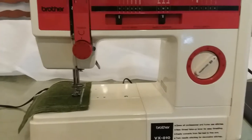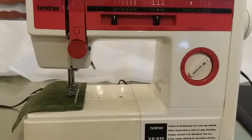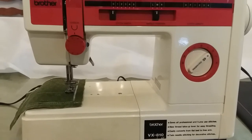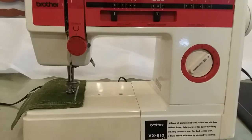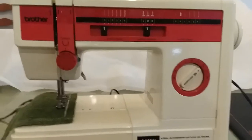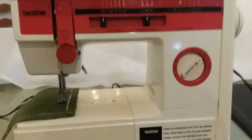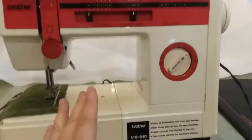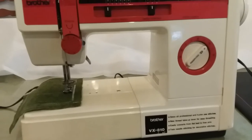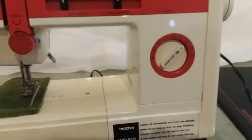Hey everybody, I got another sewing machine I just finished refurbishing, and this one is for sale. It is a Brother VX-810 and it's really simple. If you want a simple sewing machine to learn how to sew, this is the one for you. It doesn't come with a manual, but that's okay — it's very simple, there's no way you can mess this one up.